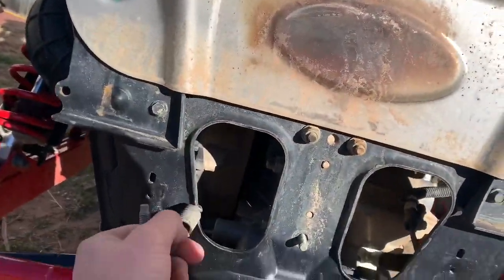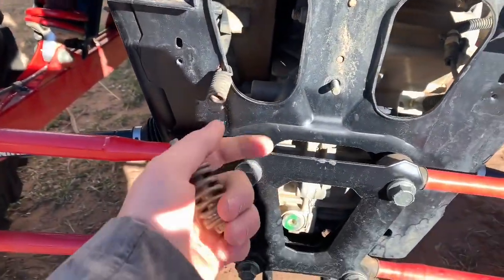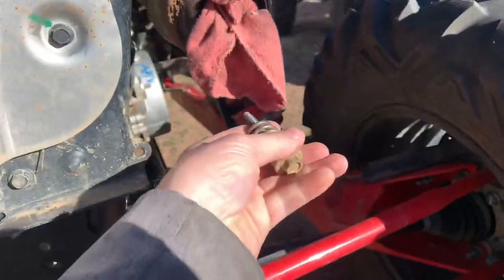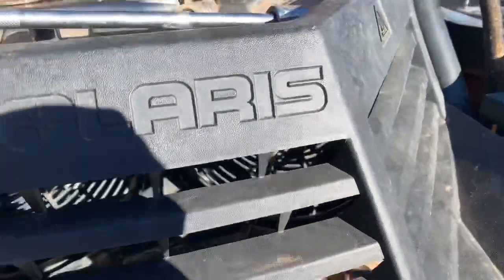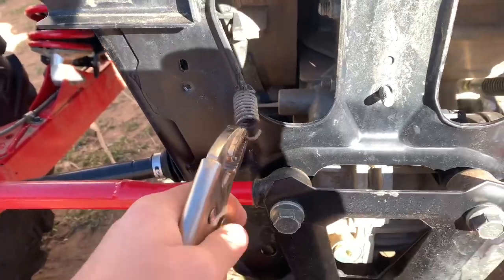You got two springs, one there, there. That one didn't go there — I had to put that one there for the other one. But you got two bolts, take the two bolts out, undo the two springs. I didn't have the right tool to do that, so I used a pair of vice grips, clamped them on, pulled them off.